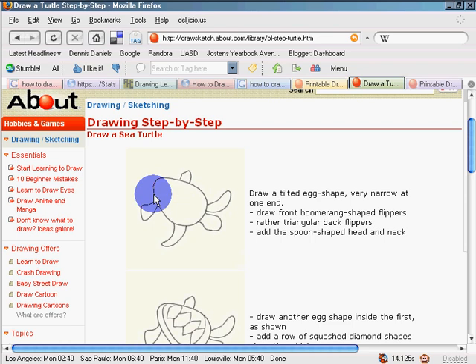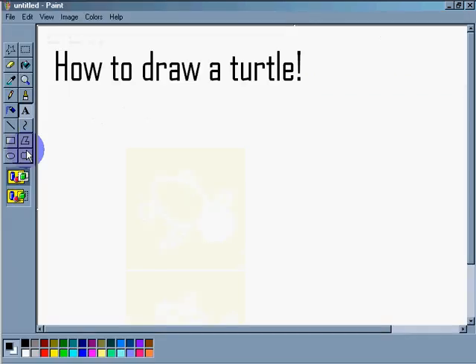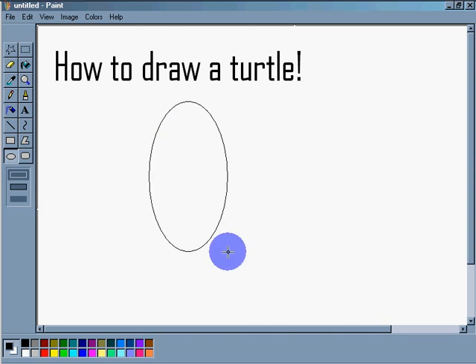We're going to draw an egg shape. I'm going to use the circle tool, and I'm going to pull that one down a little bit. I'll draw my turtle facing down.